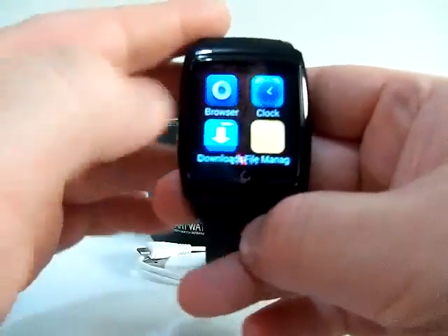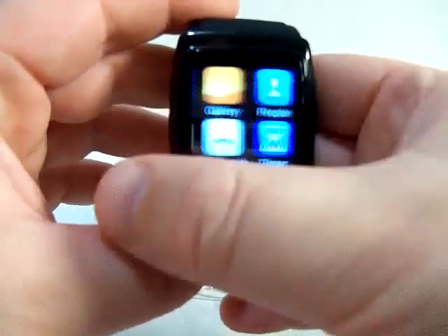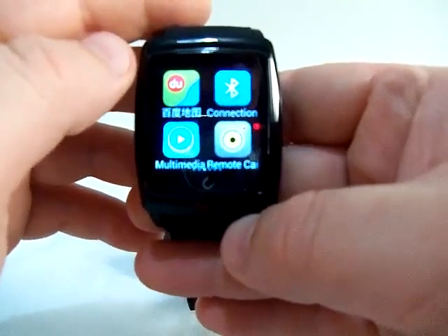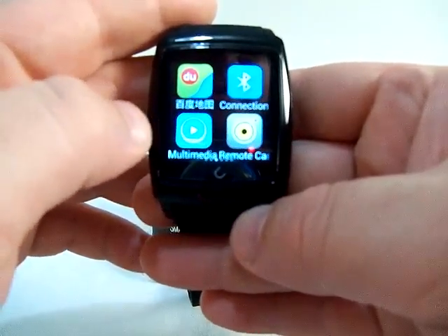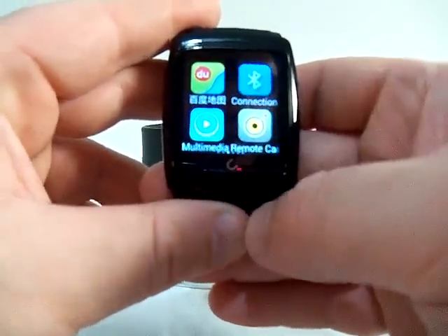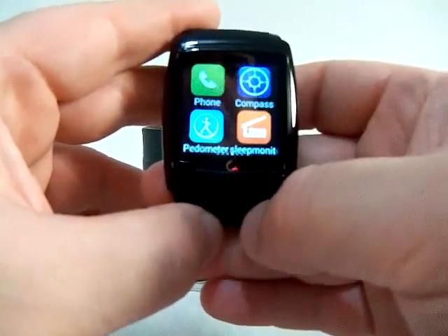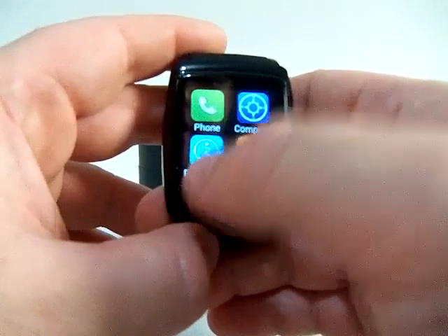The pre-installed apps include a browser, downloads, clock, file manager, gallery, stopwatch, people, and timer. There's also a Chinese GPS maps app called DU, a multimedia app, Bluetooth connection, and remote camera capture — I'll show you that in a second. You also have a phone app so you can dial and send and receive calls, plus a pedometer and compass.